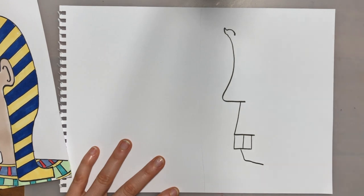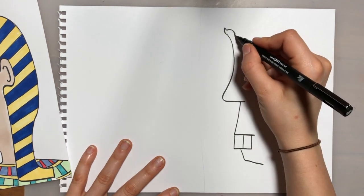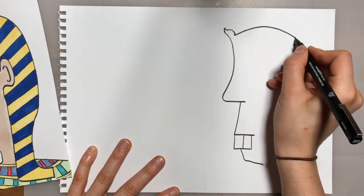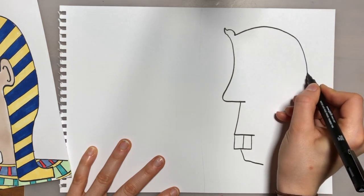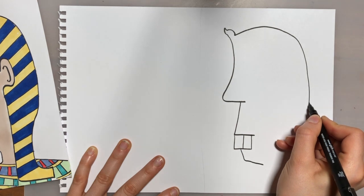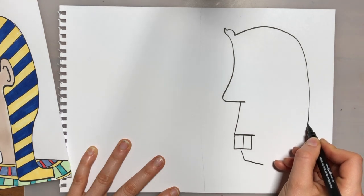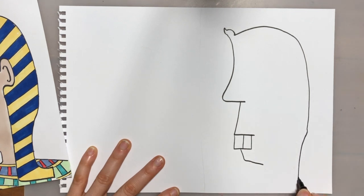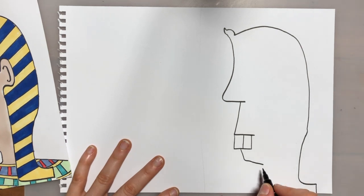From the teeth we're going to come down slightly in for his chin. Going back to the top, we're going to do a small curve round and then a big curve from there around the top of his head and back down. As I come down towards the bottom I'm going to curve it in slightly and then back out to the side.